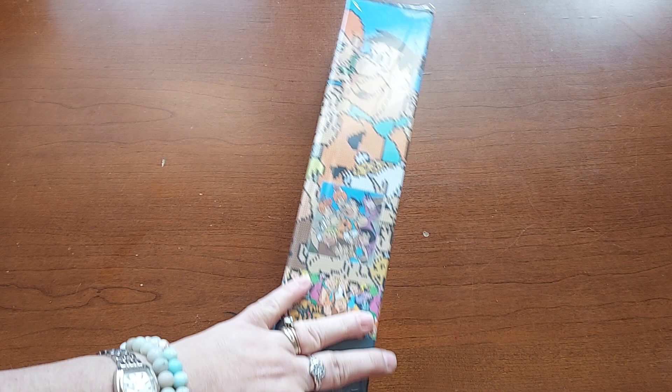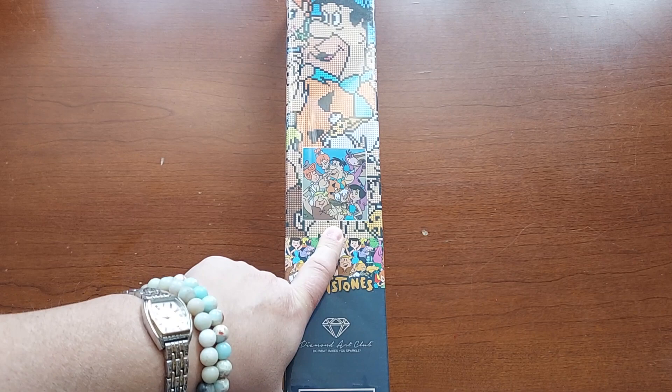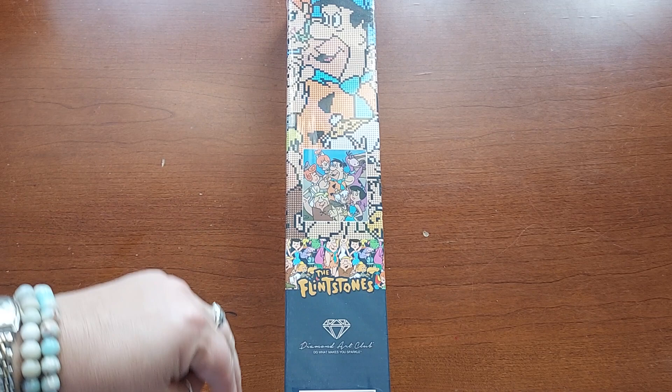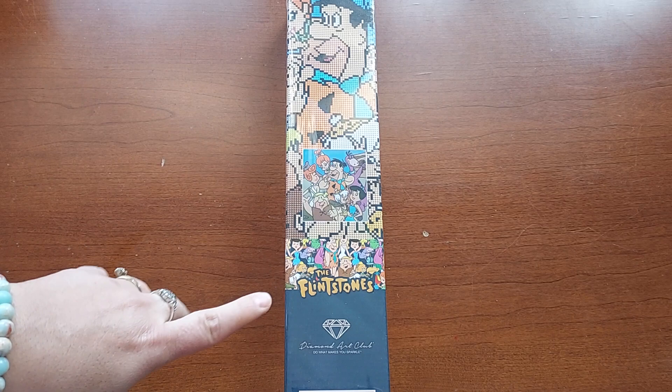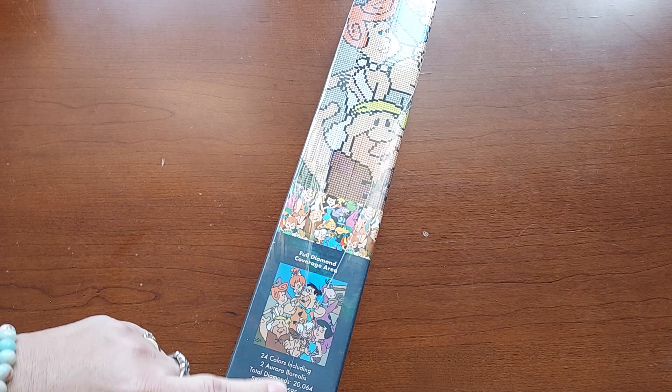I did see some with the characters separate but I didn't like those as much — I just wanted one with the whole crew, and that's what this is. I had gotten a bunch of points and was able to order a couple and paid nothing. I'm on a no-buy right now, but I'm so excited about this one because I love the Flintstones. It's my favorite cartoon growing up and I still absolutely love it.